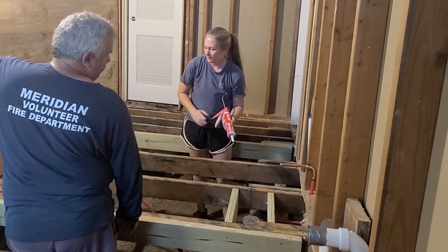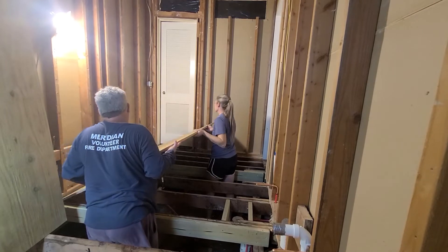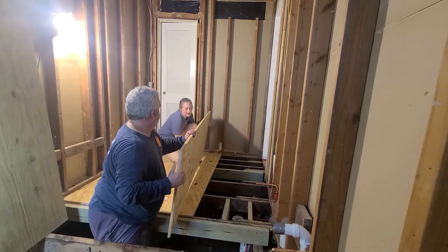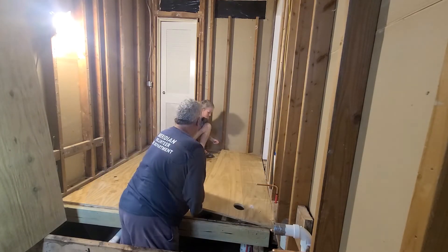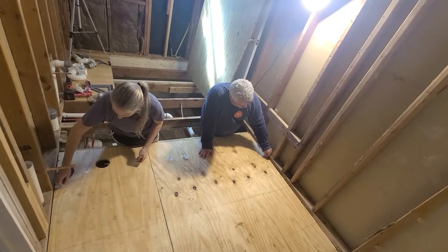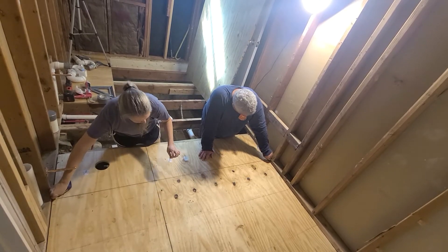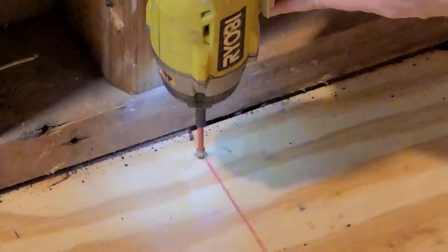Using floor adhesive really just cuts down on the chance of having squeaky floors in the future. When you're screwing down your plywood subfloor, you want to put a screw about every eight inches — that means about 48 screws per piece of plywood.